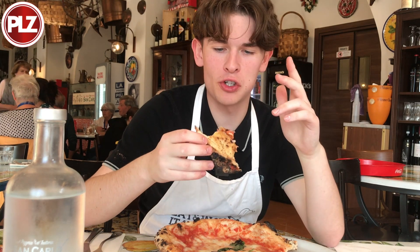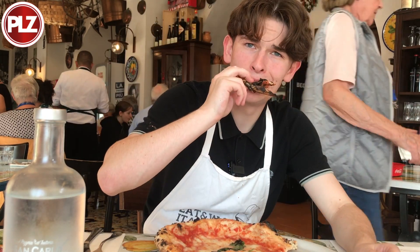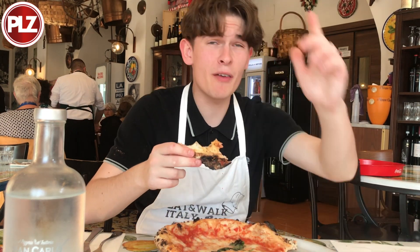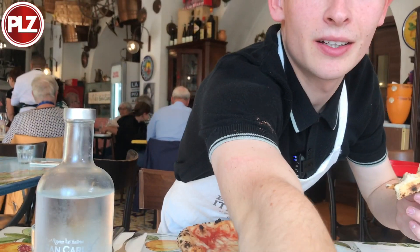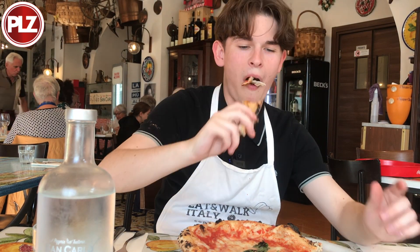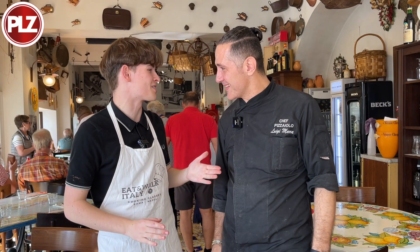Wednesdays are usually spent listening to Peter Martin or Tommy Maris — terrible. But today we're in Naples. We've got the backdrop of the castle right behind me, eating Neapolitan-style pizza that I've just been taught how to make myself. This is the life. Ten out of ten. The place to be is PLZ Soccer, isn't it Luigi?